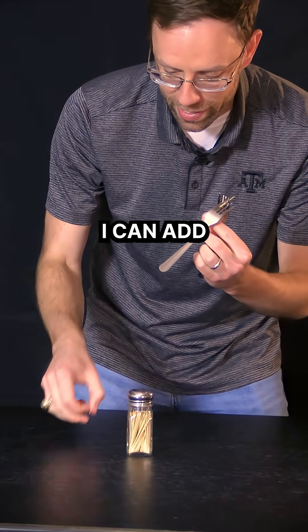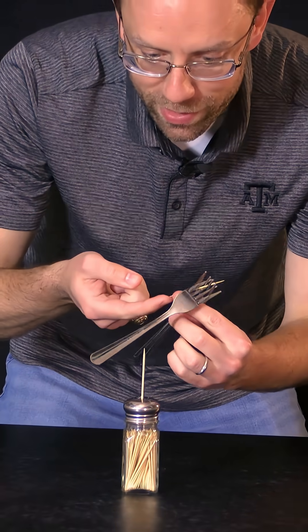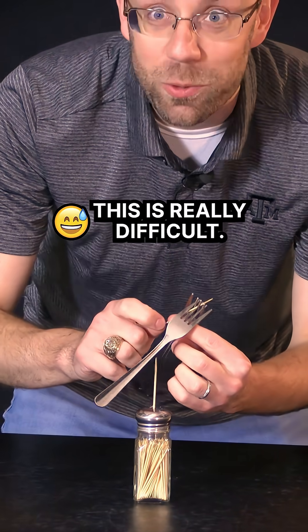So I can take this salt shaker, add the toothpick to the salt shaker, and now try to get the toothpick to balance on top of the other toothpick. This is really difficult.